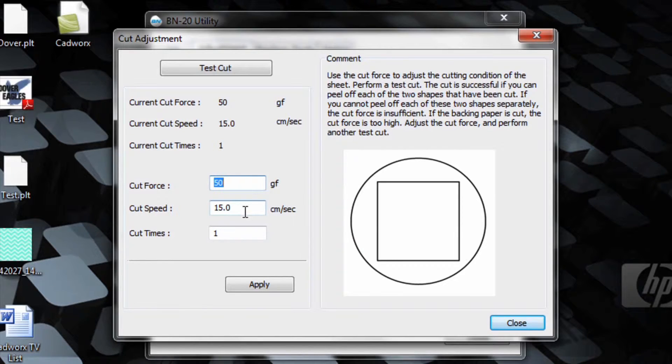Currently, it's set at 50 grams force. Press test cut to see if this force is correct.